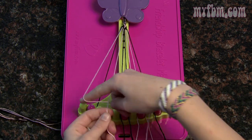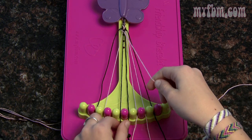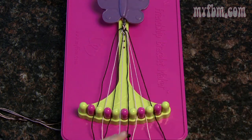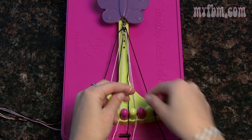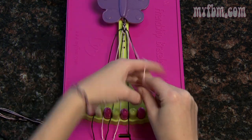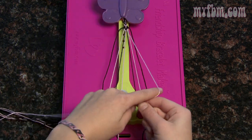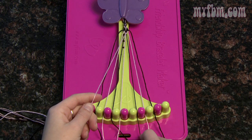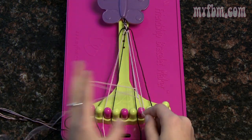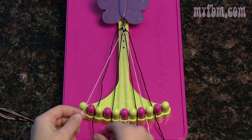Take number three in your right hand and number four in your left and do two right-handed knots. Place that one in the three slot, pick up five for two more right-handed knots. Five moves to four — place that string in the five slot. Now pick up eight with your left hand and seven with your right and do two left-handed knots — remember, this is the reverse four. Place seven and eight, pick up six for two more left-handed knots. Six moves to seven — pick up five for two more left-handed knots.